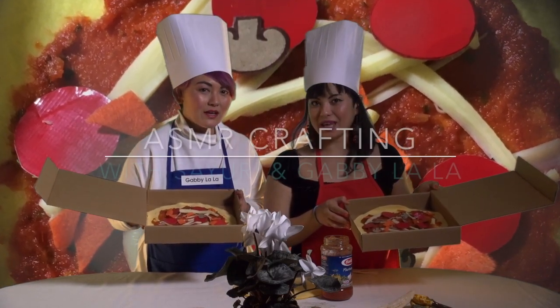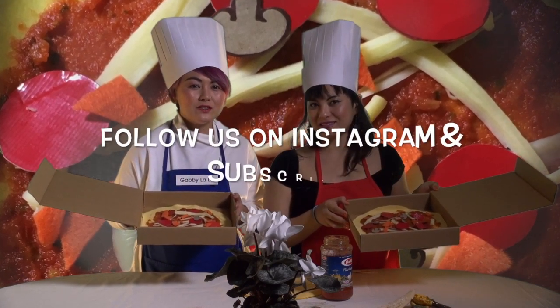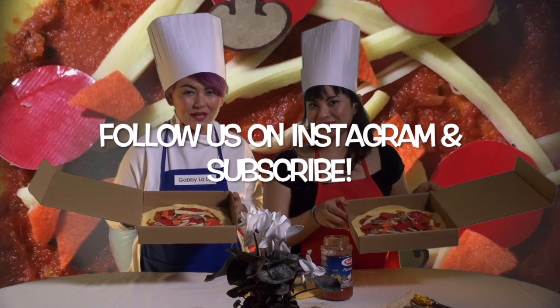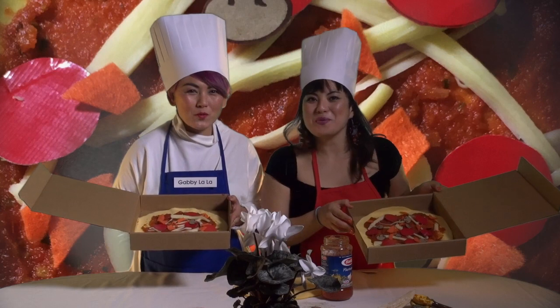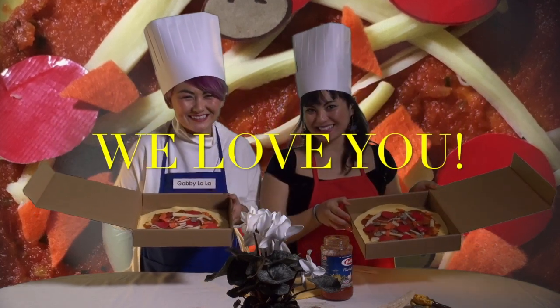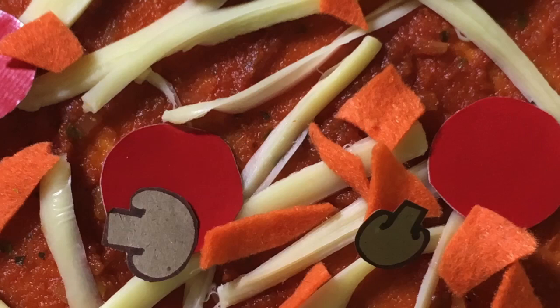Thank you for watching ASMR Crafting with Sayuri and Gabby Lala. Don't forget to follow us on Instagram and subscribe to this channel. We love you!